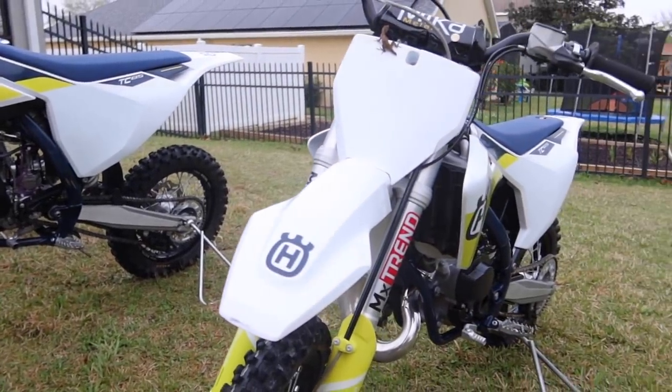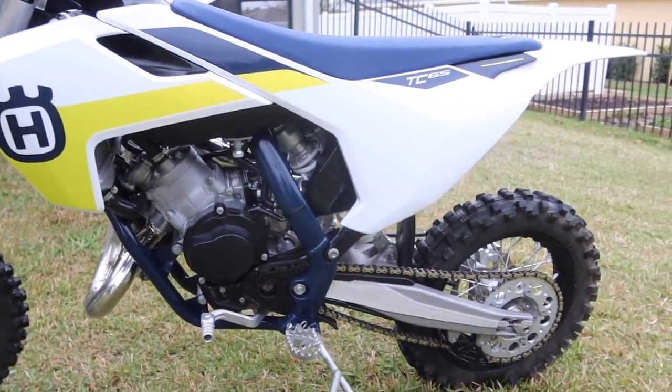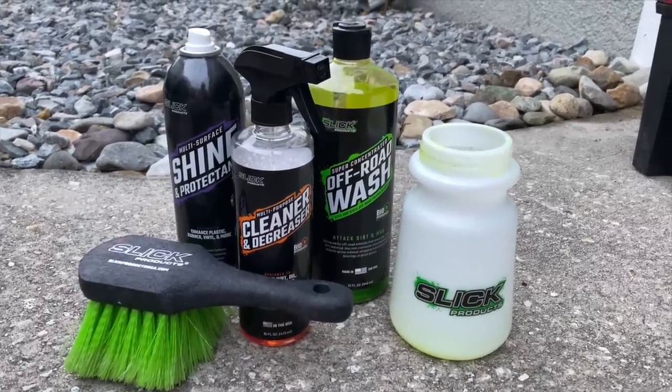That is the very simple three-step process from Slick Products. The bikes are spick and span, looking clean. At this point you're much more easily able to look the bikes over and see what needs to be done — it's a lot easier to work on the bikes now that they're clean. If you want to try Slick Products for yourself, I've seen their products in local dealers. Check your local dealer or go to their website at SlickProductsUSA.com, or use our affiliate link at RockyMountainATVMC.com — that gives us a little bit of a commission, so we always appreciate that.